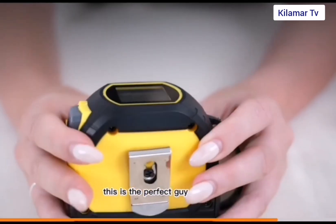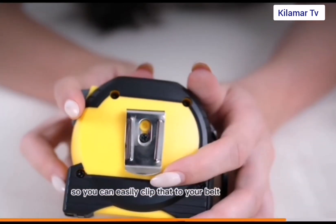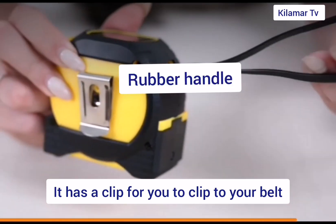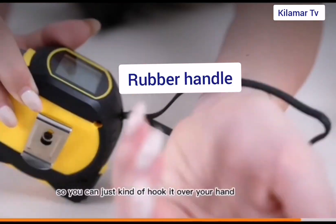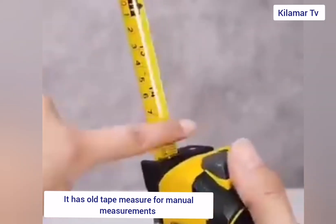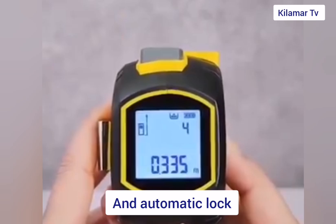On the side there's a small clip — you can actually clip it to your belt. Assuming you're walking and your hands are full, you can clip it to your belt. There's also a rubber strap on the side; you can strap it into your hand to prevent the device from falling on the ground. In addition to the digital screen, it's also got an automatic lock.